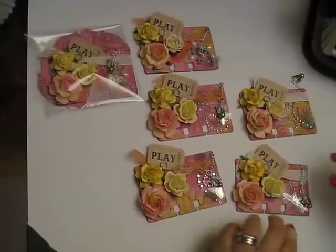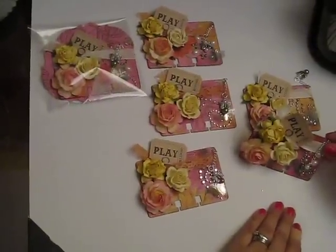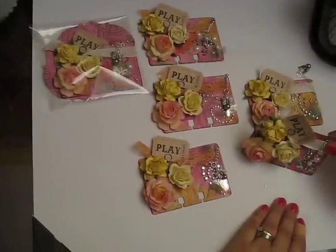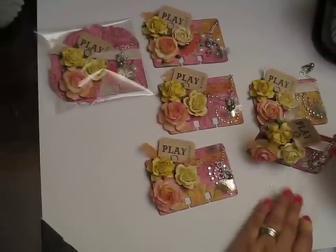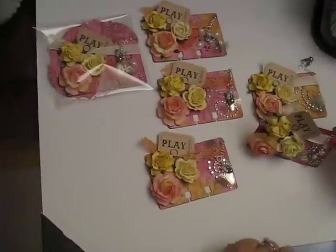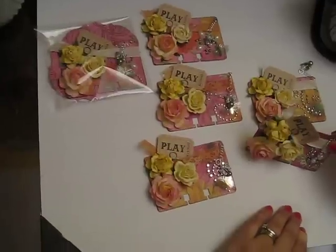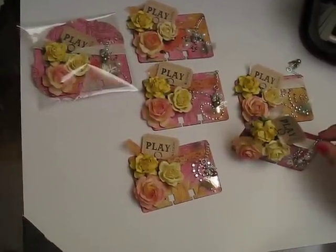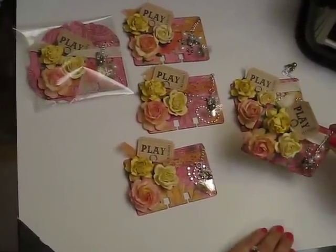Hi everyone, it's Audrey. I am back with a video about my altered Rolodex cards. I'm doing a swap on mini album scraps, and the theme was spring flowers. We had to create five altered Rolodex cards leaving the back plain. So this is what I came up with.